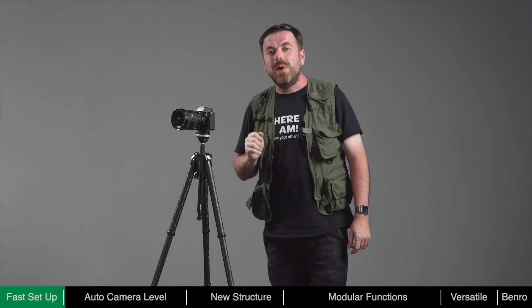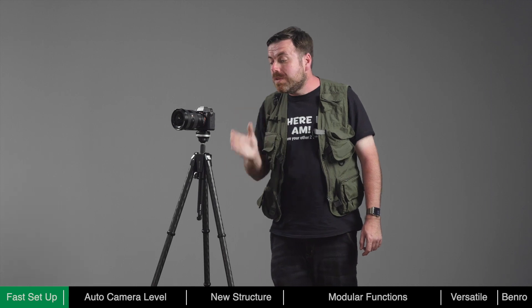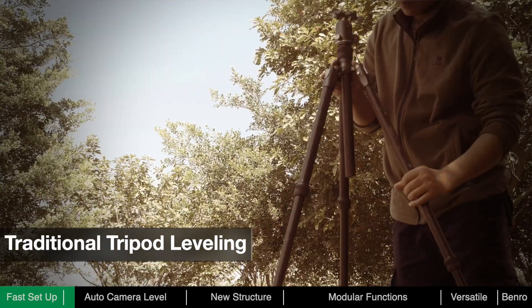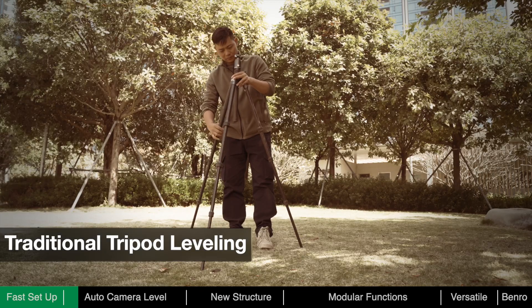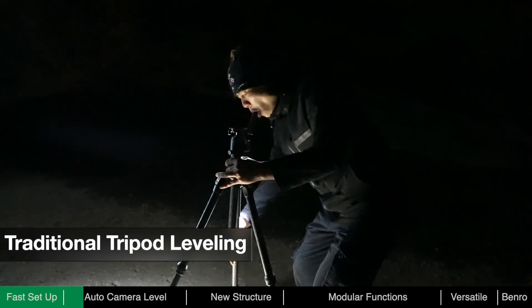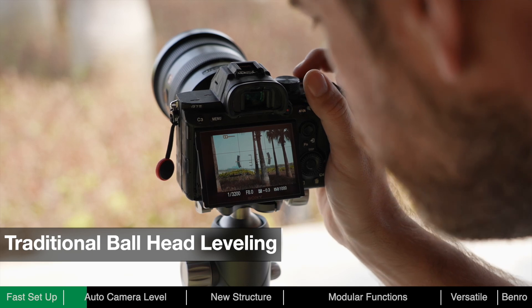After deployment, we usually need to adjust the level of the tripod and the camera to ensure stability and the convenience of framing. With a traditional tripod, photographers need to manually adjust each leg based on terrain and reference a bubble level until level. At night, lighting may be required, which is inconvenient and may be a distraction to other photographers. When framing, further adjustments of the ball head may also be required.